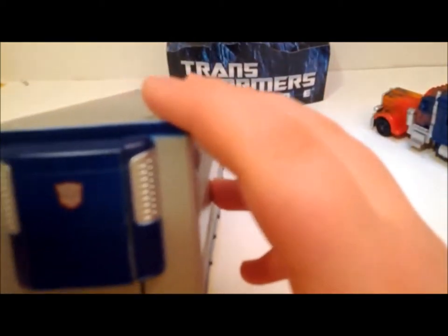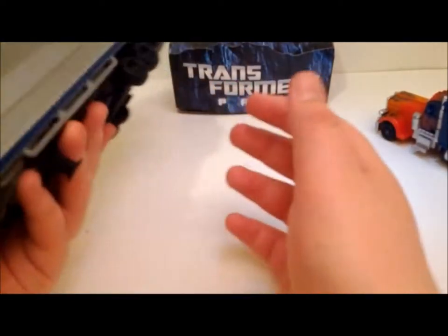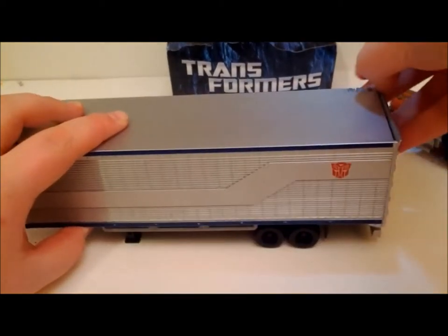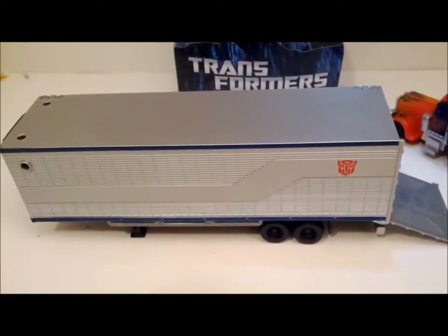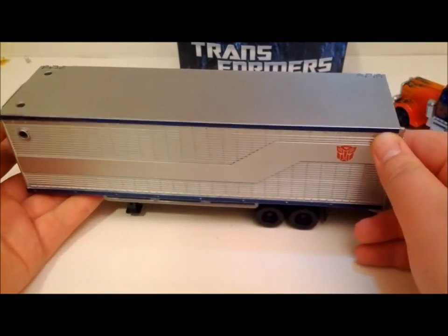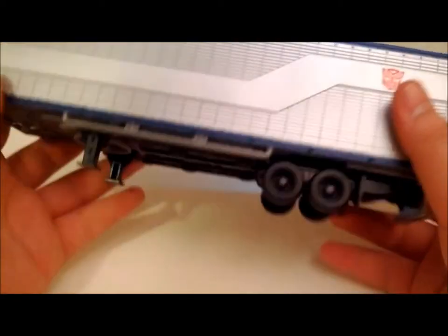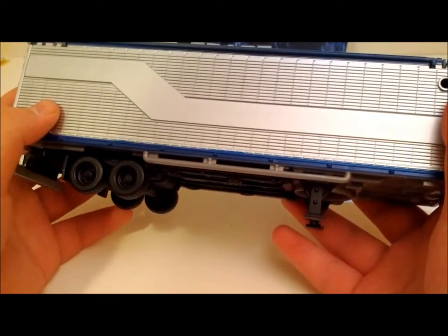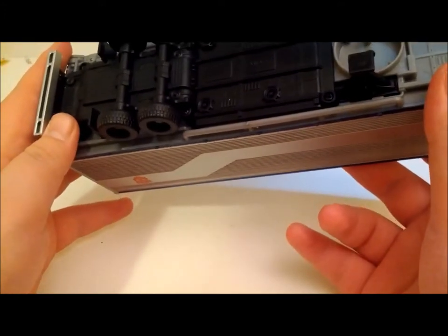You get one and two Autobot logos. This is what I hate — actually, this is the side you're supposed to display it on; it's purposely done that way. So you display it this way. Okay, Hasbro, I don't get you. I would just put the paint layout a bit different. I know you guys were trying to mimic the way he looked, but your QC is a bit crap — I can't make it any straighter than that.